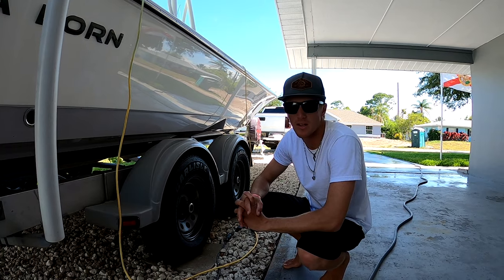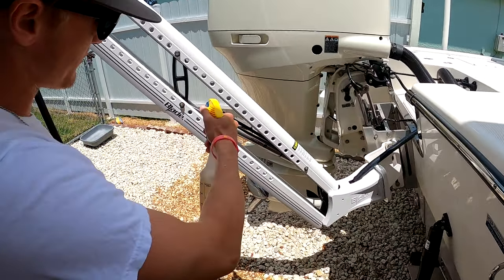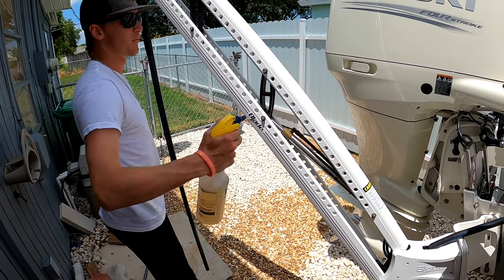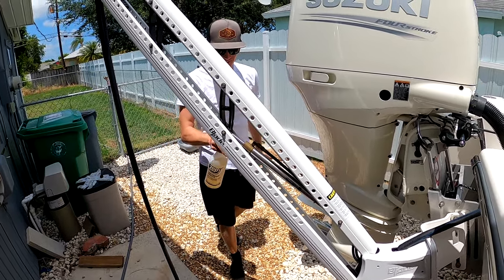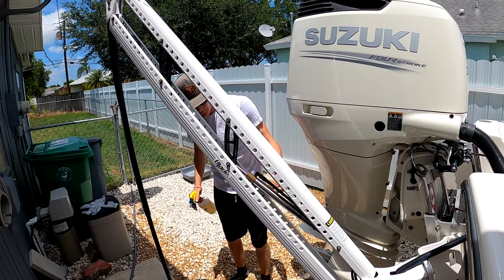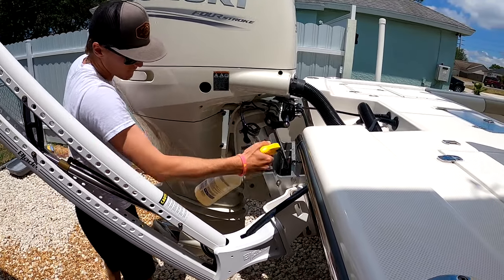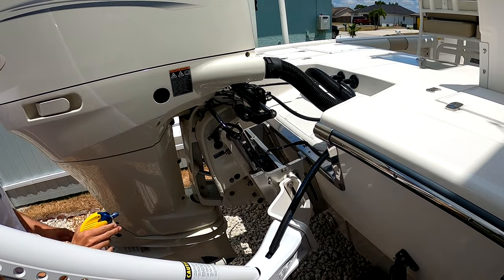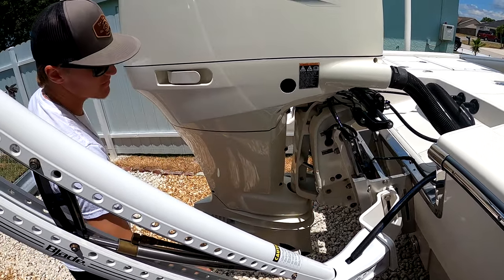I'll come in here and spray down the hydraulics — I think that's what they're called. Be sure to hit all the nuts and bolts here, even though it's all stainless steel. It's always best to just give it a little spray. Hit all these bolts back here, and try not to get too much on the steering column itself — just give everything a nice light spray.